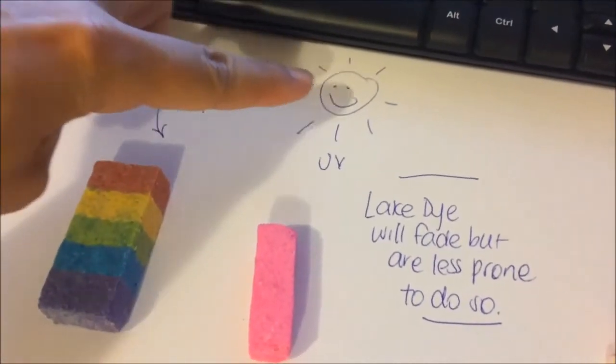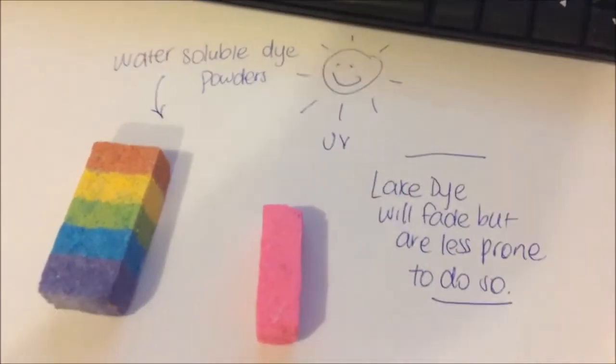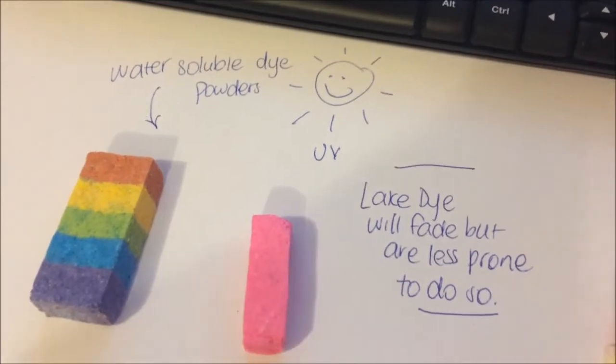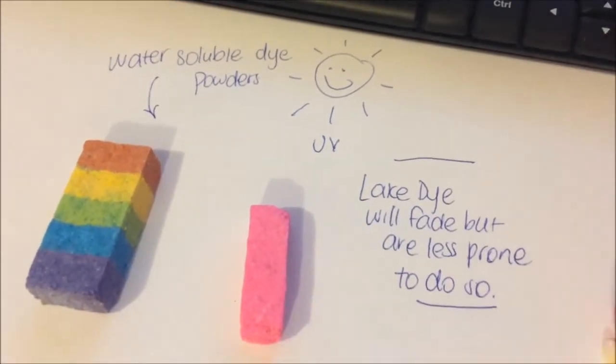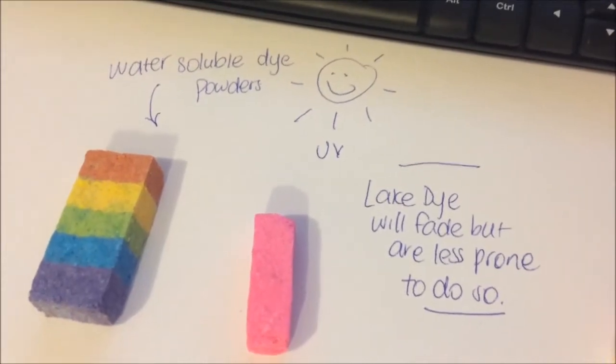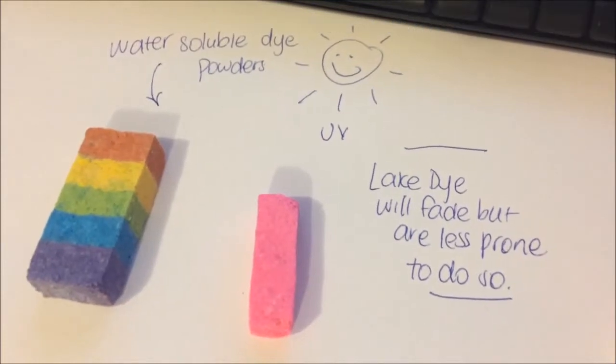This is why we have a little sun here. Lake dyes will fade as well of course, but they are much less prone to doing so. Same with bleeding and all of that stuff. They're also a lot less concentrated than the dye powders, so there's pros and cons to both of them. It just depends.